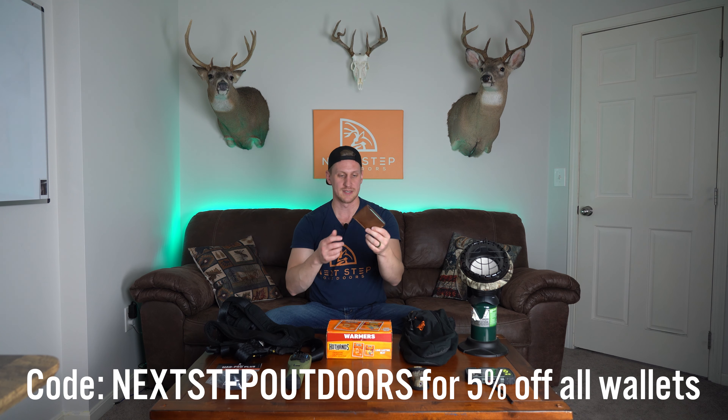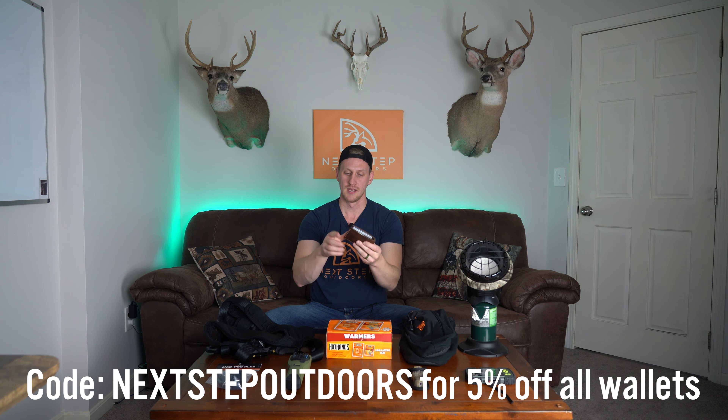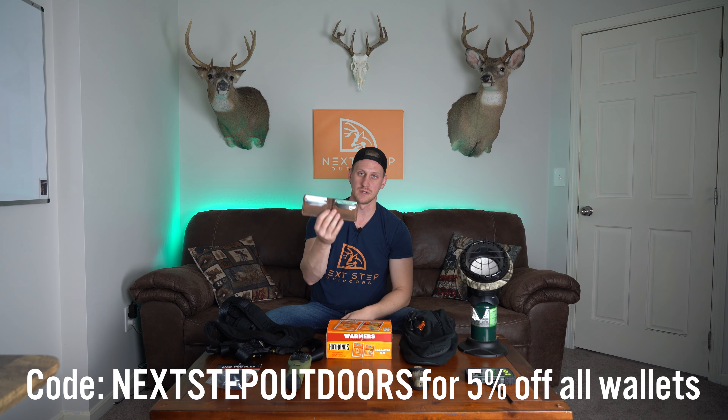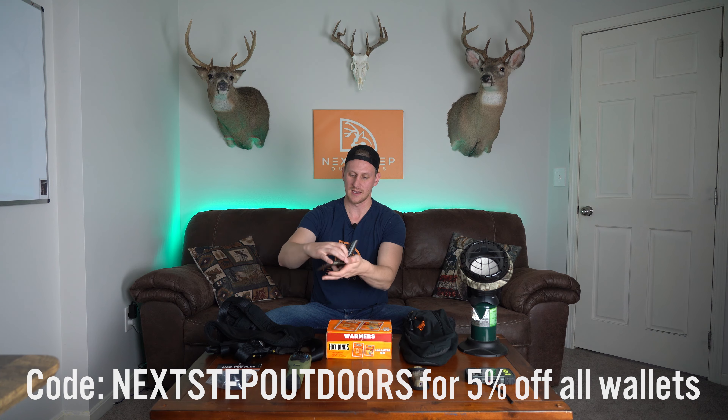Gift idea number three is something I'm really excited about. This is an American deerskin leather wallet — hand-stitched, made in the USA by a company called LaCusa. I'll link the website and put a discount code down below in the description. It's made out of actual deerskin, hand-stitched, made in the USA — cash money not included. They have a bi-fold version, a tri-fold wallet, and a minimalist wallet. This is a really cool gift idea for the hunter that has everything and you don't know what to get him.